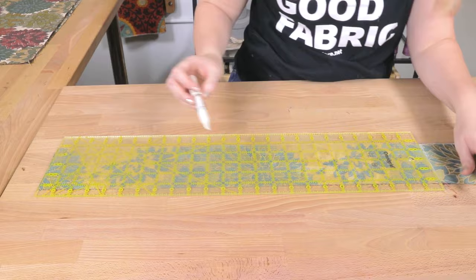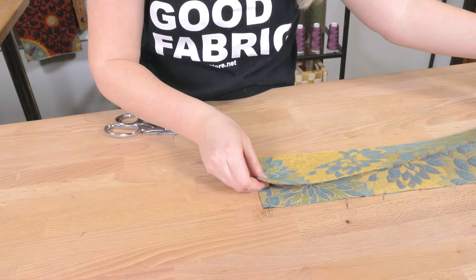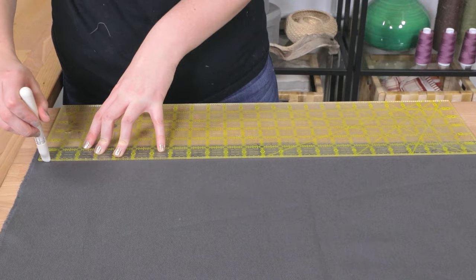If you're working with a patterned fabric, you'll want to pay attention to how the pattern is aligned for all of these pieces. Mine doesn't matter much because it's a floral pattern, but if you're working with a striped or chevron pattern, it might be a little bit more noticeable if you don't match them up.